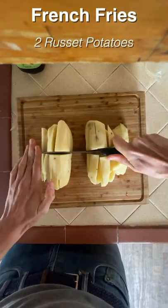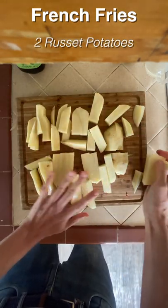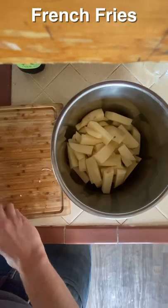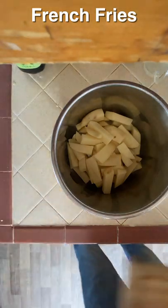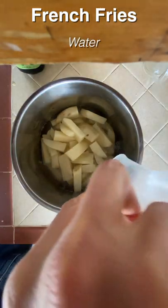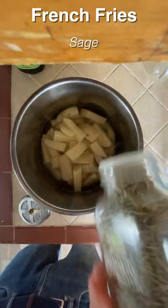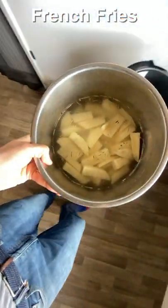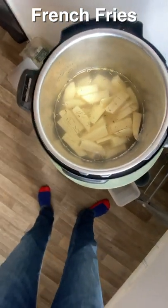It's french fry time! I've got two russet potatoes that I'm chopping up into big chunks, and then I'm going to put them in the Instant Pot with some water. And I put some rosemary in there too — that's good stuff — and we'll take it over to the Instant Pot.